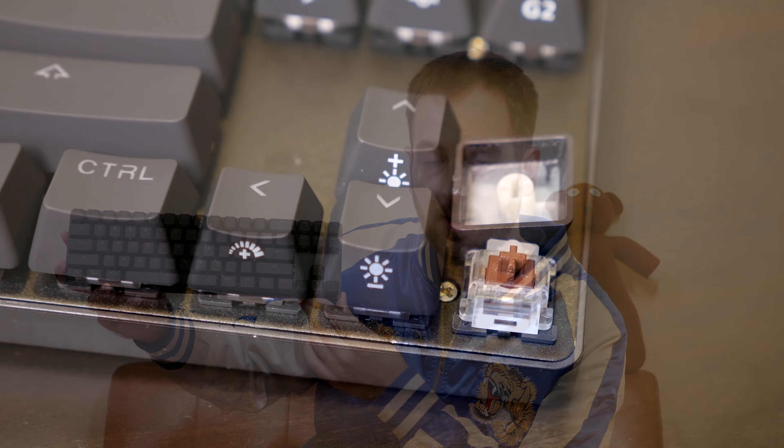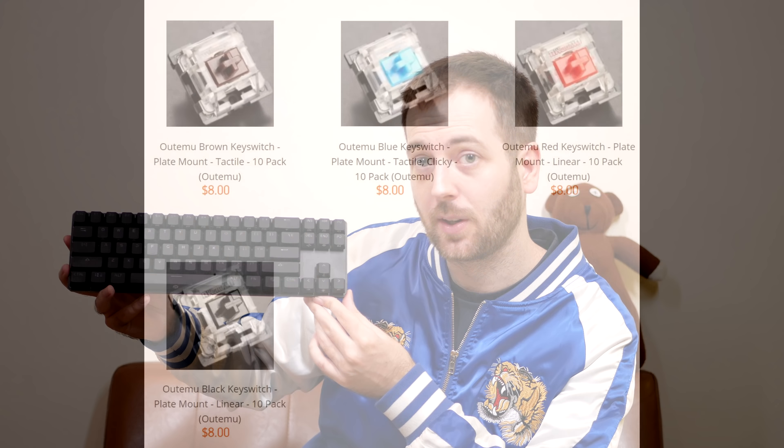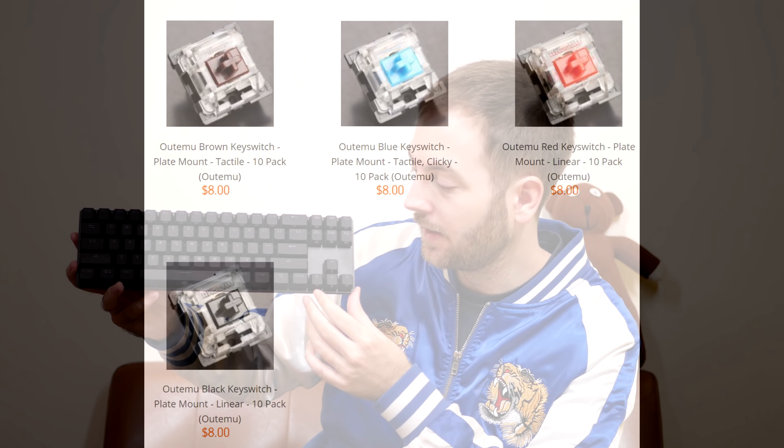Just like the other Drevo keyboards I've tested, this comes with Outemu switches — Cherry MX clones, and pretty good ones at that. They're slightly heavier than their Cherry MX counterparts but still feel pretty good. Much better than Kailh switches in my opinion, though not quite as good as genuine Cherry MX switches. Still pretty damn good. It comes in the usual flavors: blue, black, brown, and red.